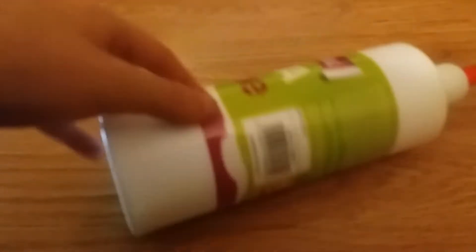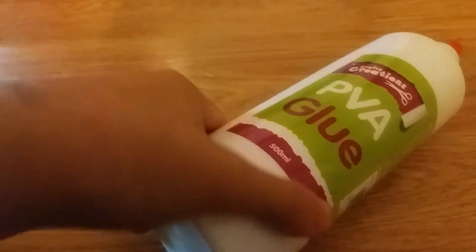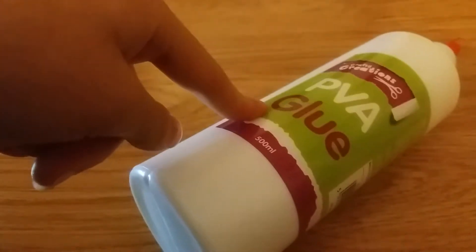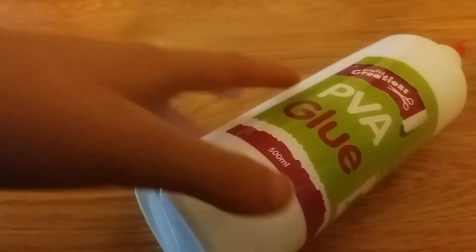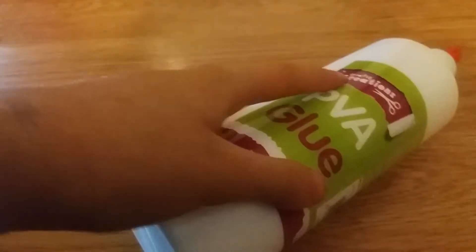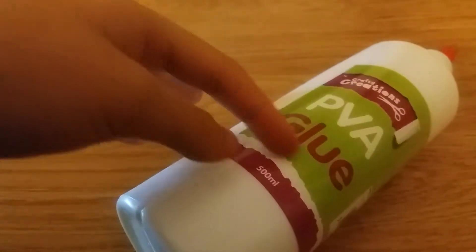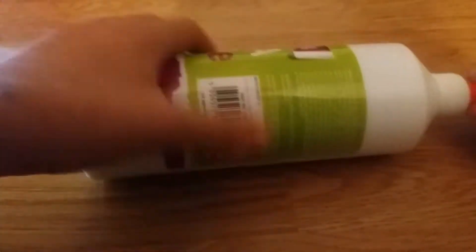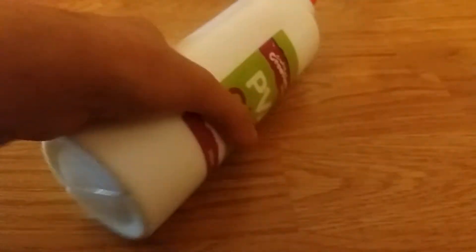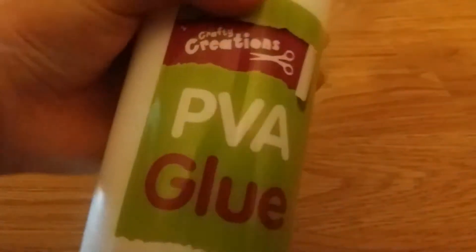The first thing I got from Poundland was this PVA glue — 500 milliliters — and it was only one pound! If you guys have this PVA glue and want to make slime, go ahead because it does work. I've used this before. It's called Crafty Creations PVA Glue, 500 milliliters, non-toxic, and perfect for slime. It's literally full up to the top right here.